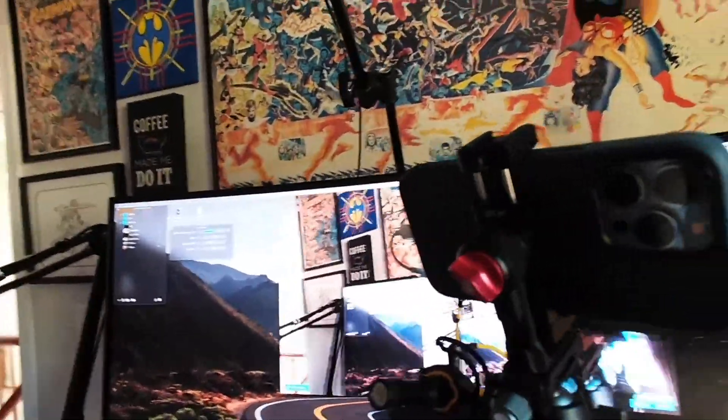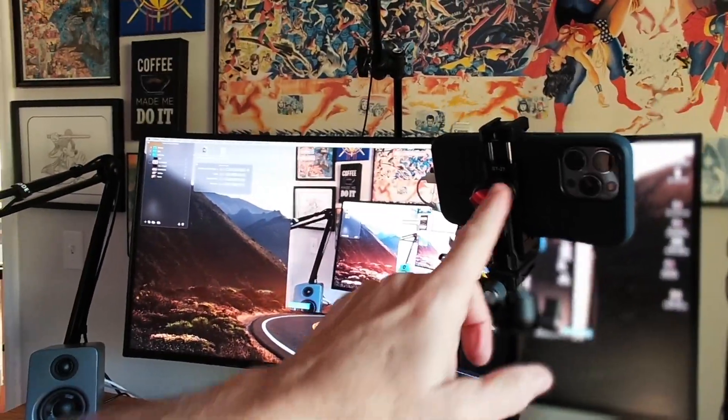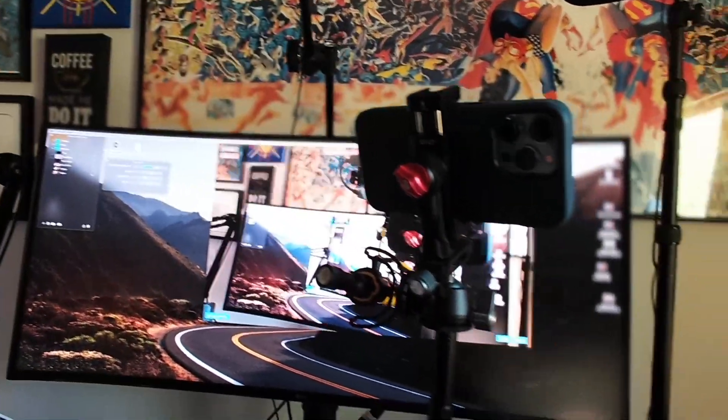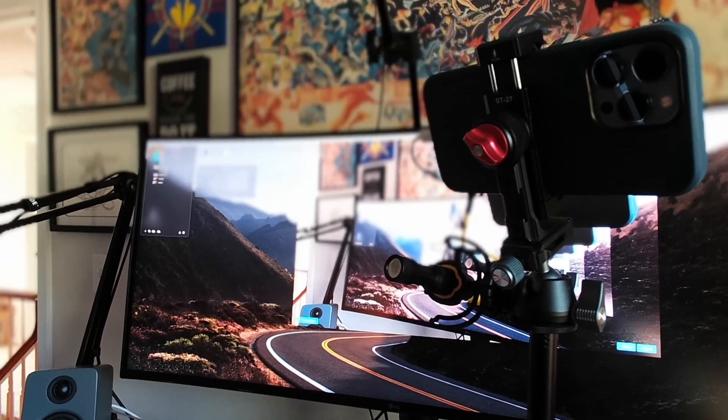I'm recording this with Ecamm and it's wireless, so I can't show you the camera because it's wireless. I'm going to pause the recording and show you the setup with my webcam. Okay, so I have my webcam out just to show you what you're seeing right now. This is the setup — there's my janky Amazon box I had to put this on, and there's Ecamm in the background. I'm going to go to split screen — let me add the iPhone.